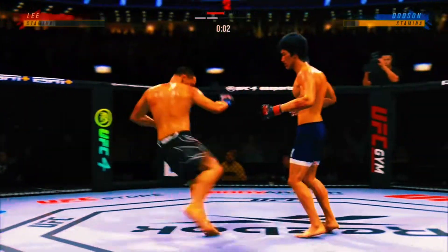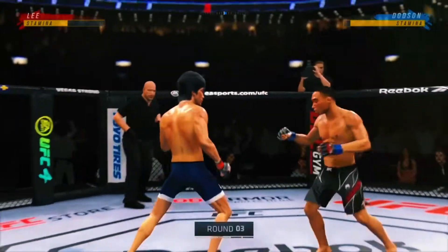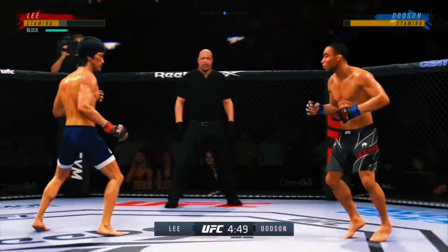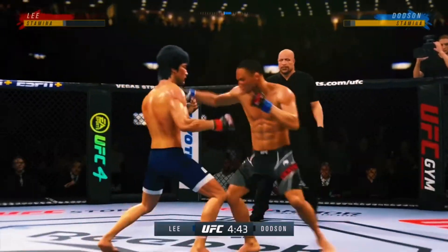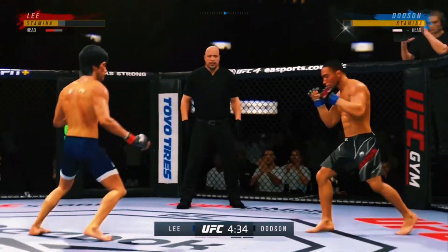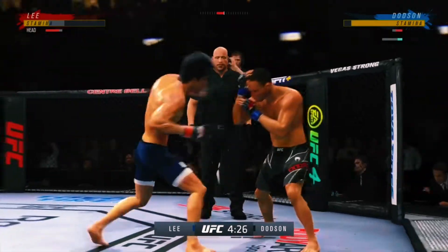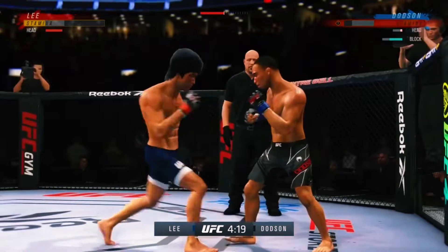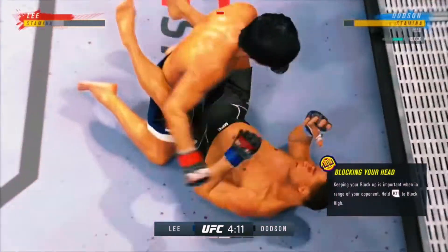Just out of range with that right hand, and that's the end of round two. Third round of this championship fight. Unable to connect with the right. Spinning back fist — didn't see that one coming. Nice punch by Lee. Let's focus now. Diving punch lands — he was perfect. And just like that, the fight was over.